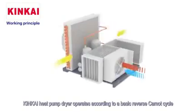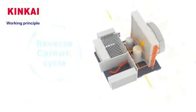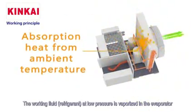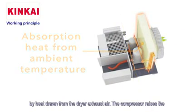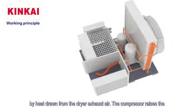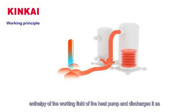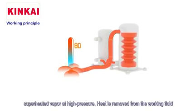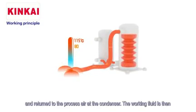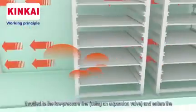The heat pump dryer operates according to a basic reverse Carnot cycle. The working fluid refrigerant at low pressure is vaporized in the evaporator by heat drawn from the dryer exhaust air. The compressor raises the enthalpy of the working fluid and discharges it as superheated vapor at high pressure. Heat is then removed from the working fluid and returned to the process air at the condenser.